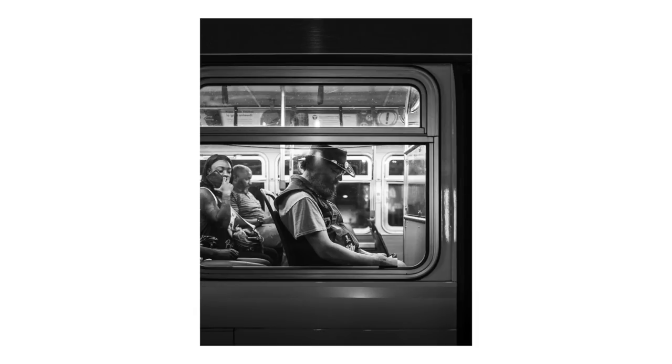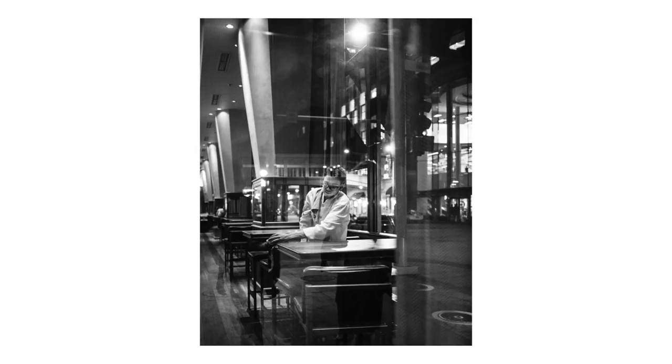Another technique I use all the time is shooting through windows or glass. This is one of my favorite techniques because it's almost like there's a shield between you and the person. If they notice you took a photo and they're not happy about it, there's that barrier between you and them and you can scurry away. I've honestly never gotten a negative reaction shooting street photography through a window. I still get super anxious shooting through glass, but some of my best photos are honestly through glass, and I really love the look of it.